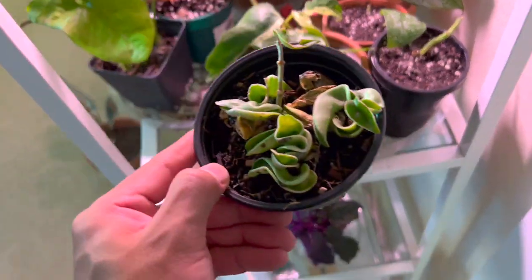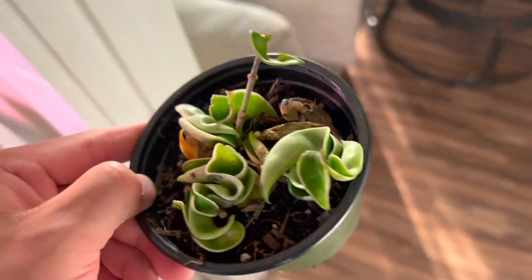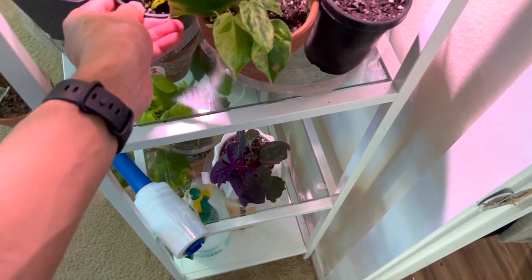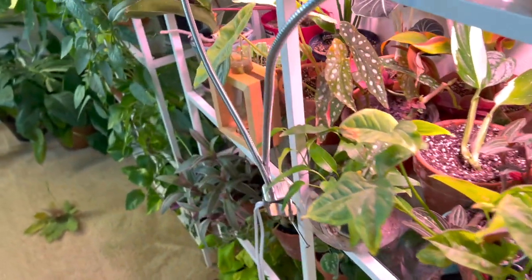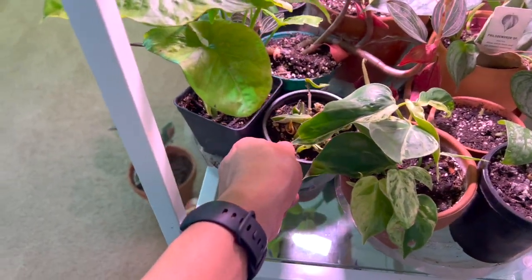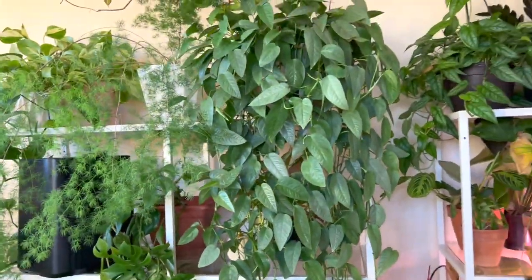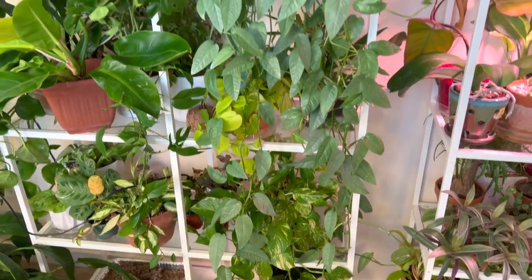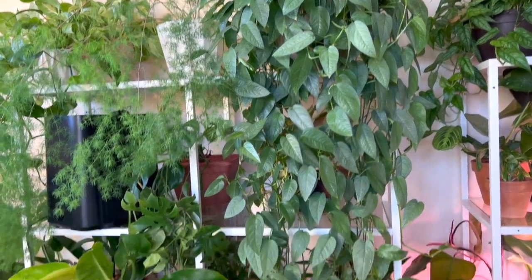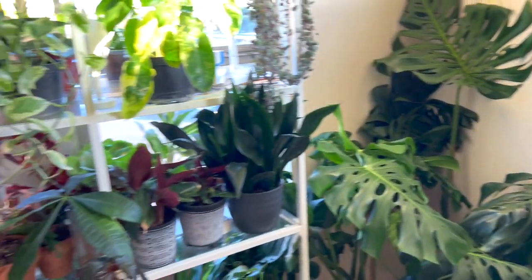Here's my variegated monstera — not looking its best. I paid $15 for it and I know it's going to get bigger. I'm hoping it grows fast because I know Costa Farms has been selling them but it's taking a while to reach big box stores, so I'm hoping it'll be soon. Here's my oldest Cebu Blue — when I bought the Brazil I also got this Cebu Blue and the neon pothos. There are some more plants here but the video is getting long so I'll make a part two.